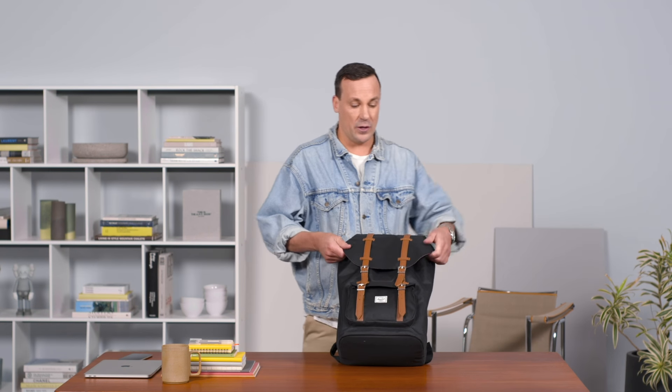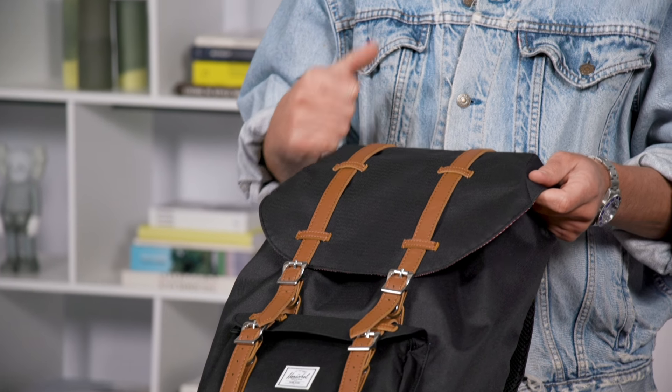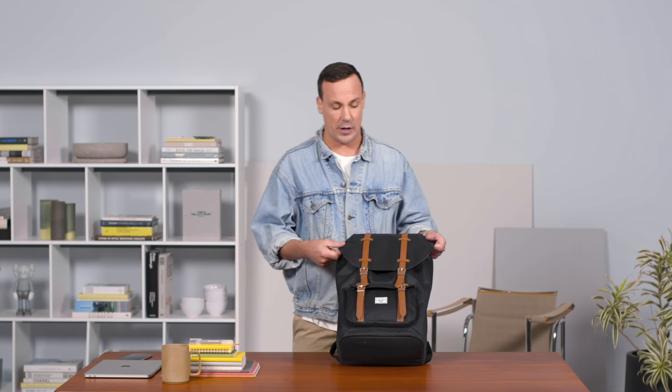From the outside of the bag we use a really nice durable material called 600 denier polyester, which is going to be really nice and good for abrasions. On the underside of the polyester we do a light coating to keep it water resistant.